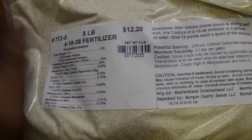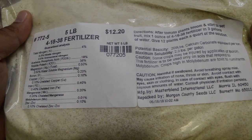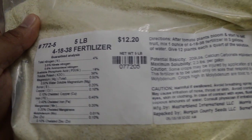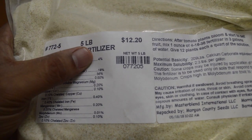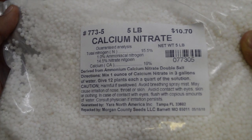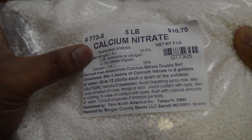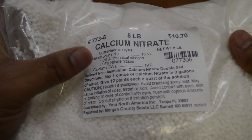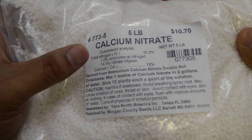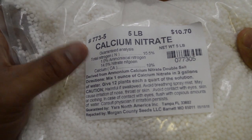It's pretty cheap — $12.20 for a five-pound bag, and this five-pound bag will last you a really long time. The only problem with this is that it only has 4% nitrogen, so you need to supplement it with something else. Luckily, Morgan County Seeds also sells calcium nitrate, which has 15.5% nitrogen that the Master Blend doesn't have. It also has calcium, and calcium is really important for peppers and tomatoes — otherwise you get blossom end rot — so the calcium helps with that.